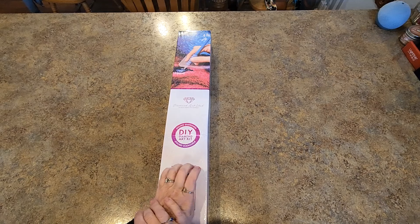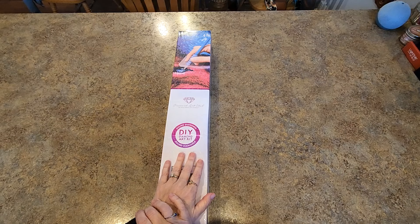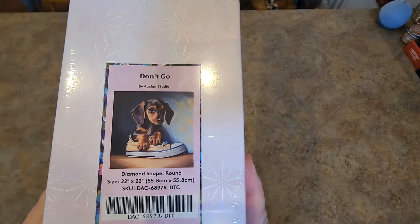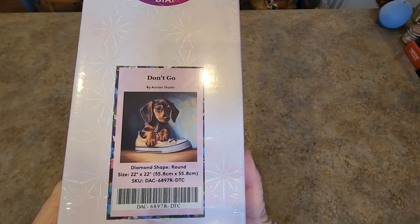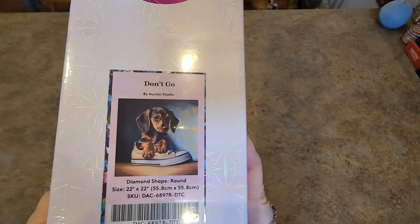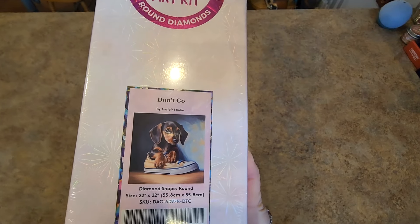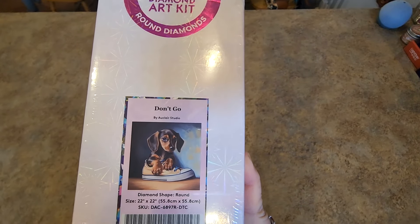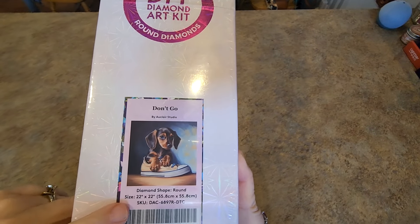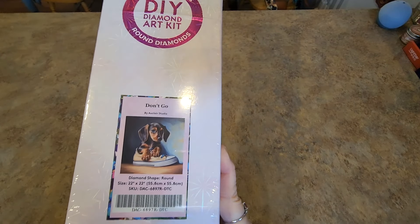I've really been trying to be very selective about what I purchase lately, and when I saw this I was like, okay, I have to get it. It's called Don't Go. It is a dachshund puppy in a shoe, in a sneaker. It's adorable. Now, by some stretch of the imagination you could say my dogs look a little like that — not quite, mine are brindle, this is like a black and tan — but we're going with it. It is a 22 inch by 22 inch diamond painting by Eau Claire Studios.